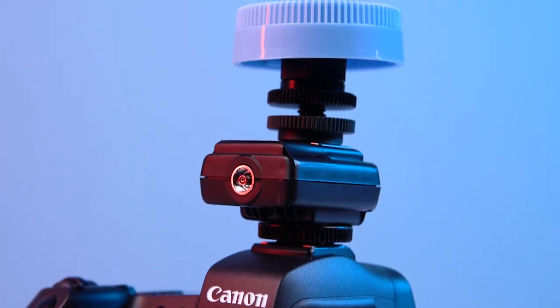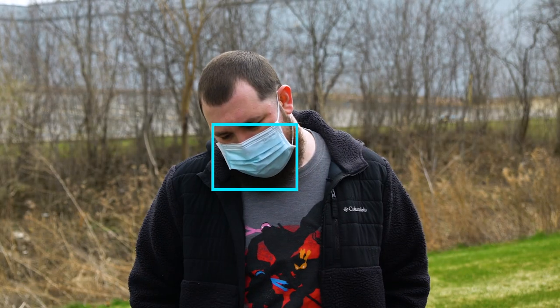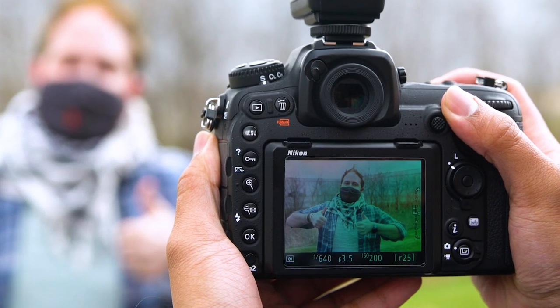PhotoDiox's patented mask detection technology analyzes a scene to locate the textured material commonly used in face masks and focuses on it. Whether your subject is wearing a lame generic medical mask or an awesome grab bag mask, Mask Detect will nail autofocus every time.